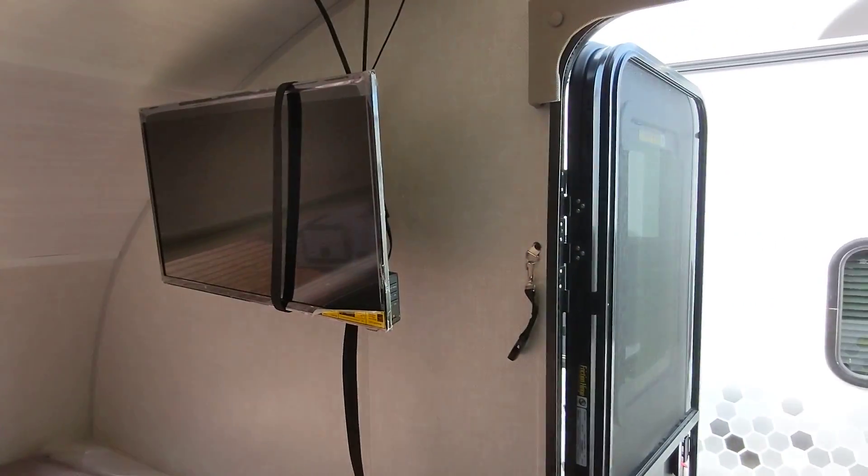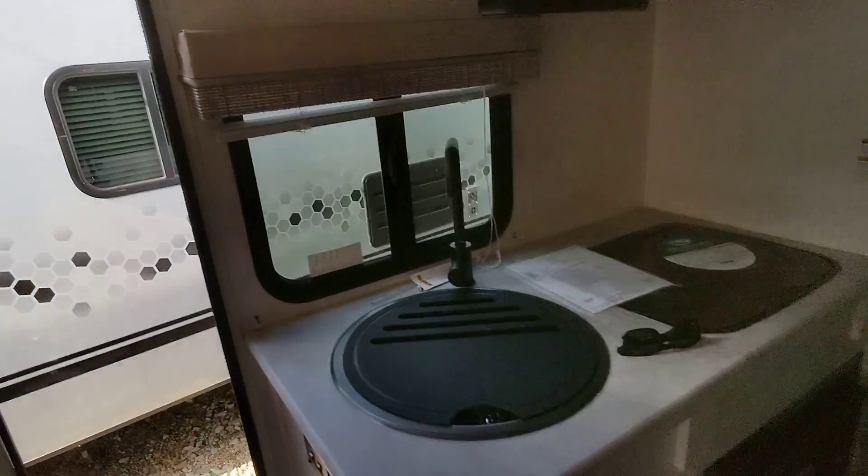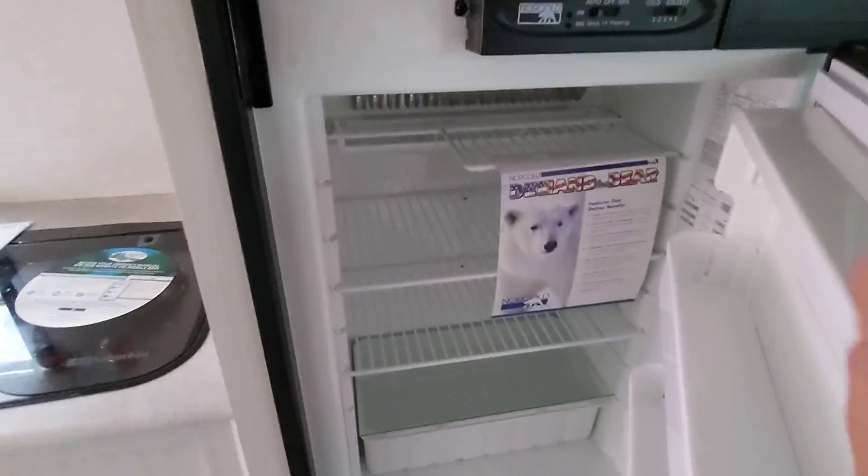Also on this R-Pod, the TV does work on 12 volt. You still have the full kitchen — one piece under-mount stainless steel sink, two burner cooktop. This one has a little bit different fridge, convection microwave so you can bake in it, AC, furnace, and vacuum.